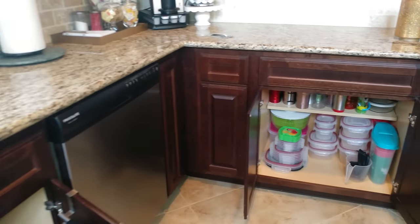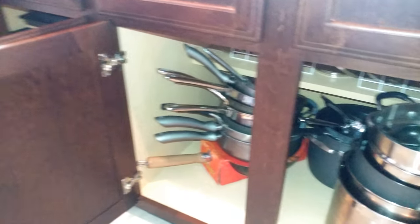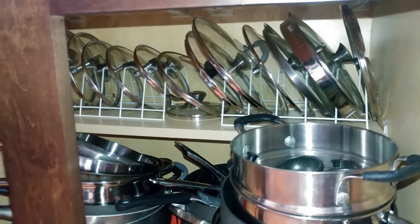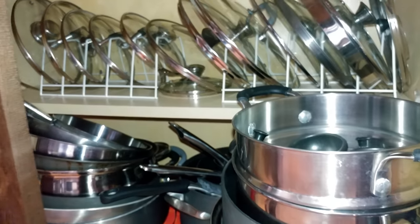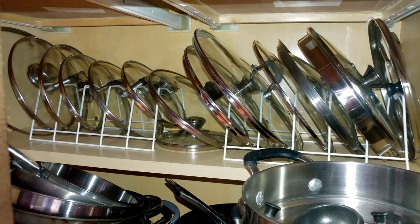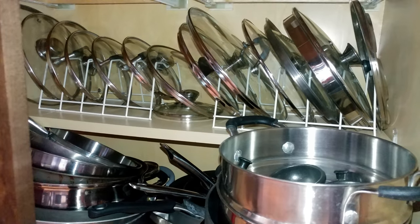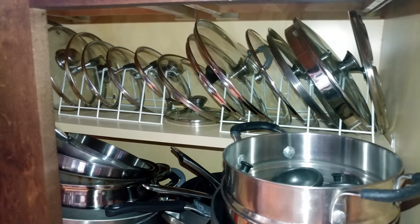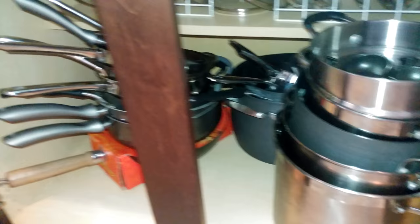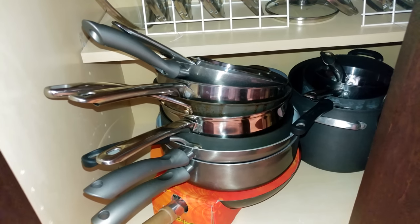I'm going to show you guys how I have my pots and pans stored. This is where I have all of my pots and pans. I used plate holders from the dollar store to stand up my pot lids, so I can find them easily and they don't get broken. When my kids put dishes away they can clearly see where things go. All of the pots are stacked within each other by size, and my frying pans and sauce pans are also stacked by size.